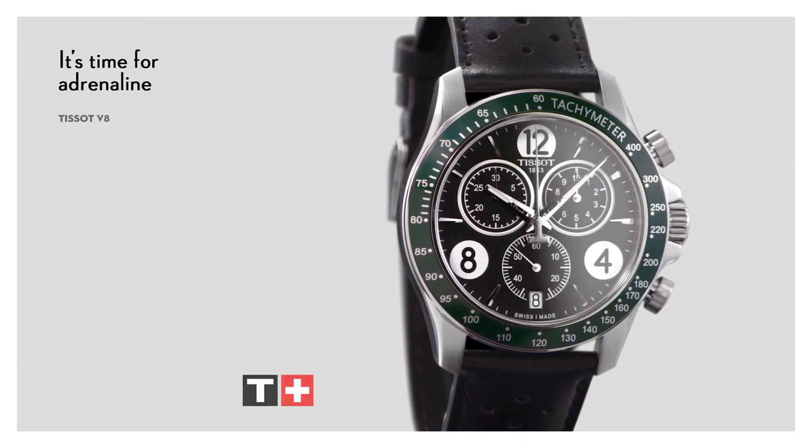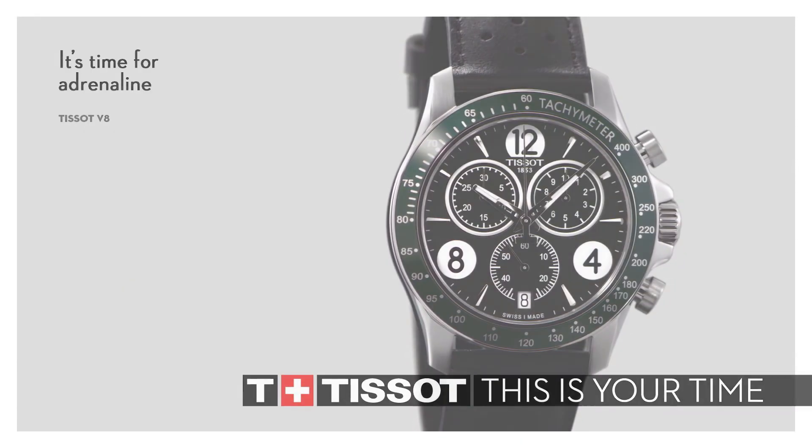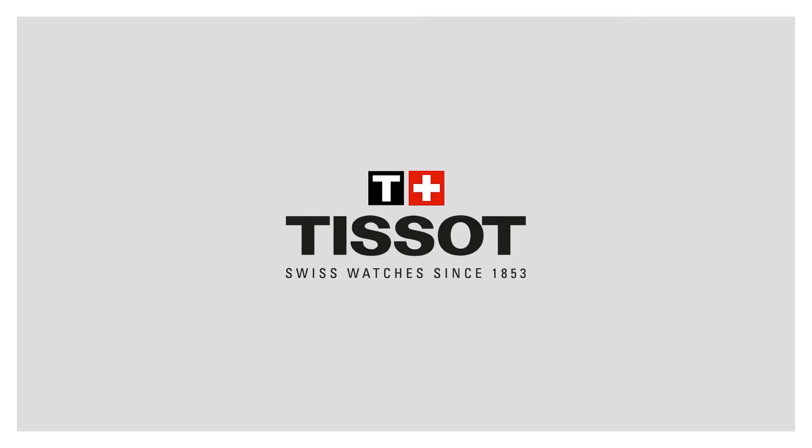Dial color: black. Bezel material: fixed. Calendar date. Item weight 2.88 oz. Movement: quartz. Water resistance depth 100m.